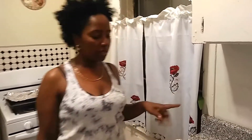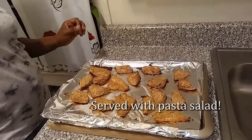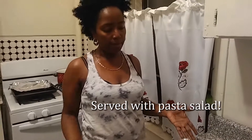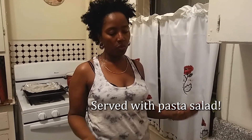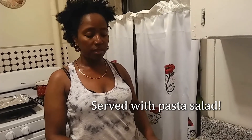Welcome back — this is the finished product of the fish bites. This is what it looks like. I kept them in the oven for about 20 minutes and yeah, it's pretty much ready. We're going to eat this up and I'll let you guys know how it came out!